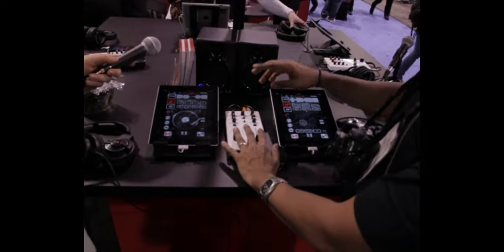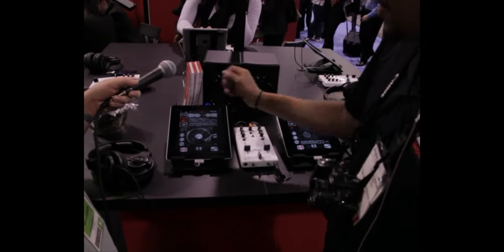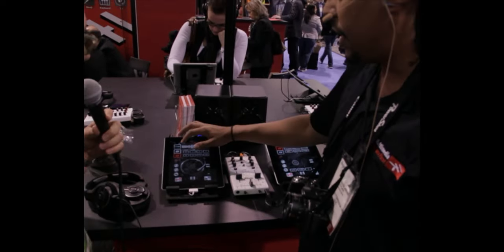If you'd like, he said two iPads, but you can actually use one iPad. Switch it to one and you have your first track on A. Your second track will be on B. That's very cool.